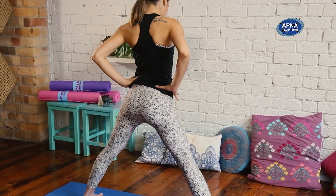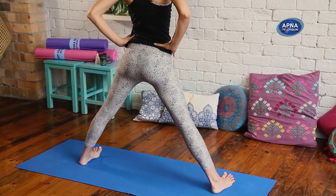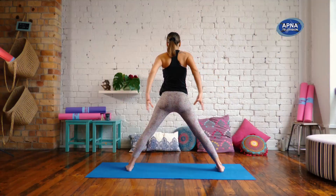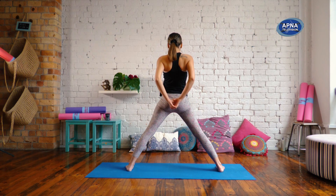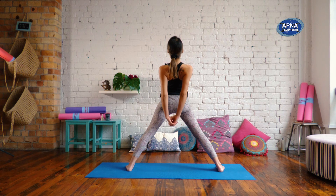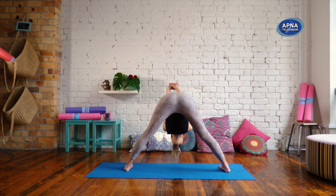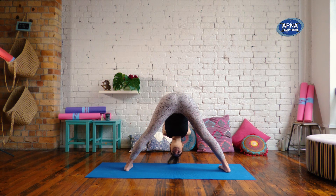Take your right toes to line up with the left so that the toes and heels are in one line. Bring the hands behind you. Interlace your fingers. On the inhale, press your pelvis forward, reach your heart up, take a little back bend. On the exhale, we're going to hinge forward and forward fold, reaching the arms back. A soft and steady breath.